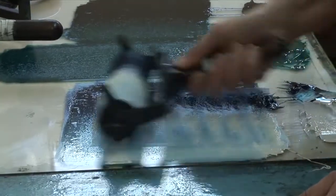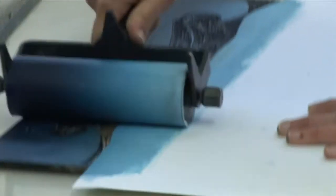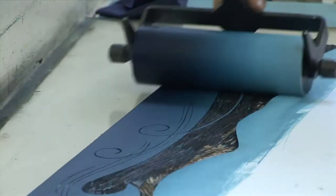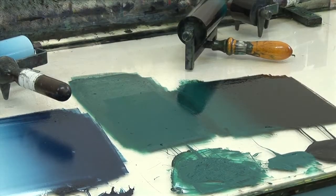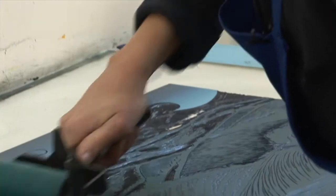I've got a blend of blues on here, like a light blue to a darker blue. I don't use a mask for this — I just take care where I'm rolling it.